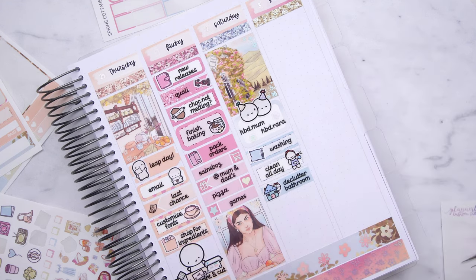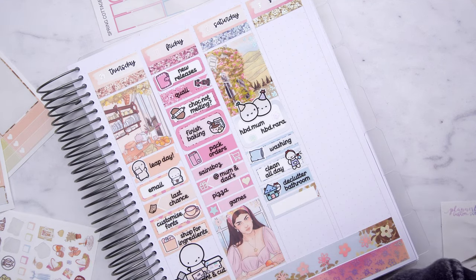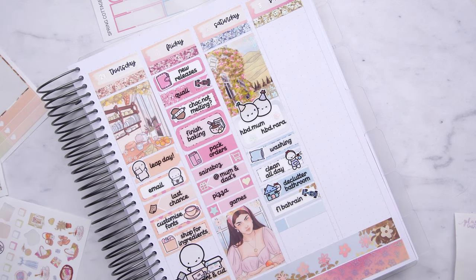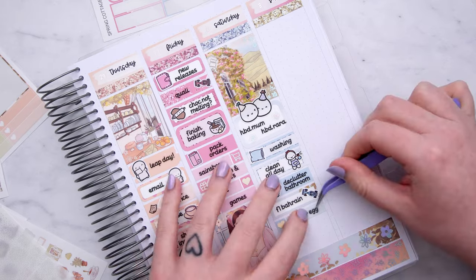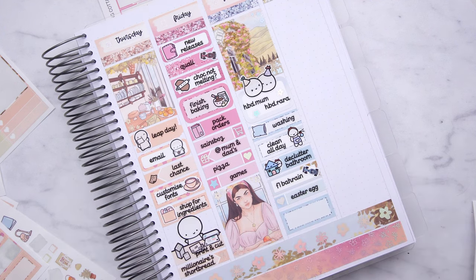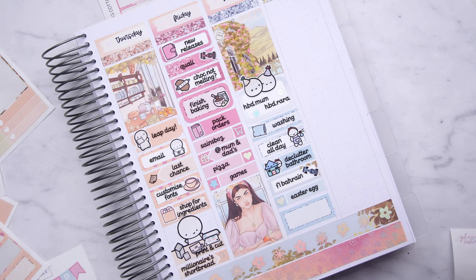It wasn't too bad actually — I was reasonably productive. I also decluttered the bathroom on a whim. I try and declutter fairly often but things just build up again. And then we watched the Formula One. I didn't mark anything about who won so it was probably just Max. Tom had bought me an Easter egg — he went to the shop and came back with one, and we were like a full month away from Easter. I love an Easter egg, so I ate that while I watched the Formula One.